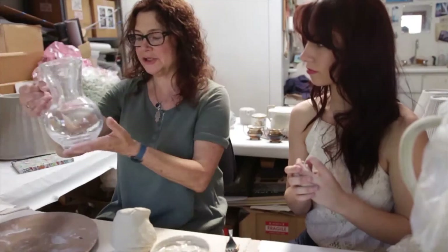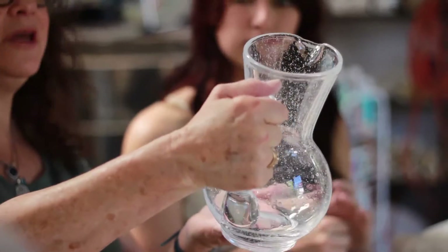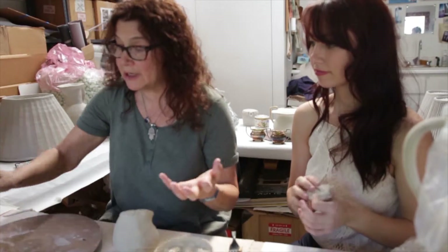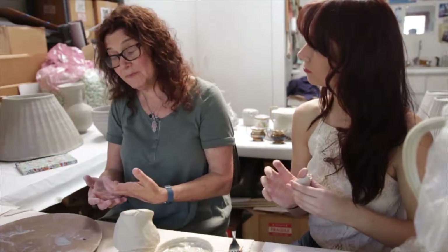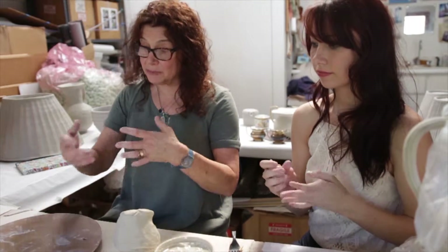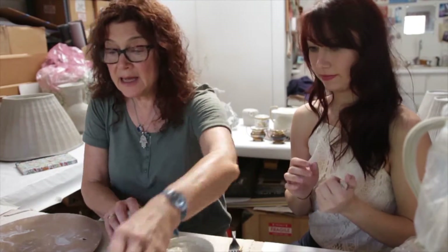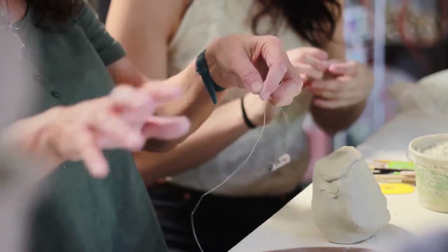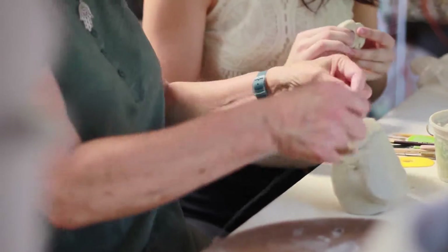I brought this shape out just to have something to look at and work towards, because when I'm working in clay I either have a drawing or an object that I'm looking at. I'm not trying to replicate it, but I'm trying to use it for inspiration and reference.